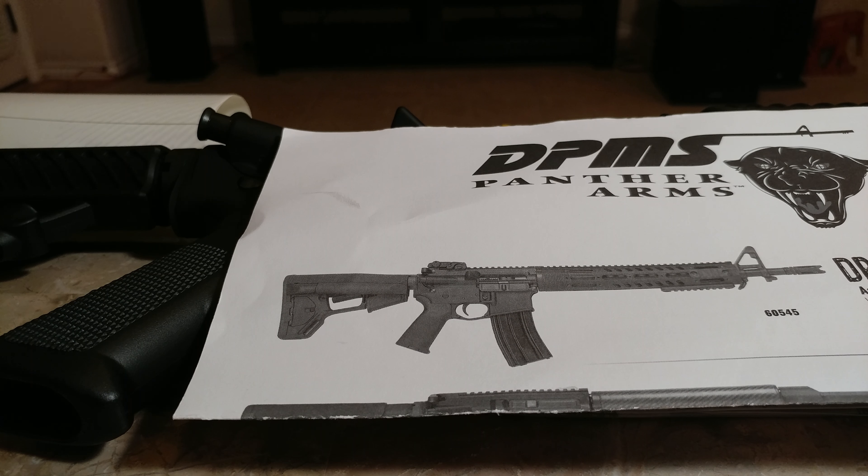Hello, everyone. This here is a DPMS Oracle Sporting Rifle. I really wasn't interested in getting an AR-15 or anything like that, but after the last few months watching a lot of videos of people doing their own builds and stuff, I figured, you know what, it might be alright to get one of these, and so that's what I did.